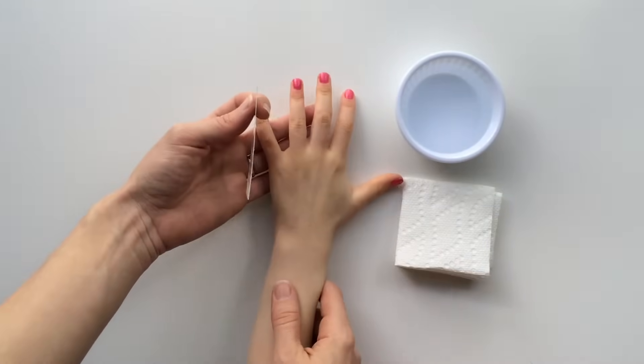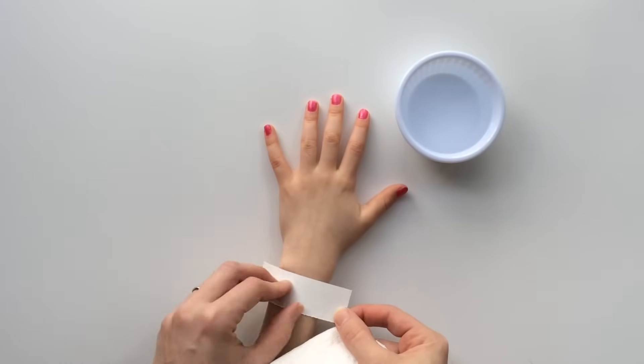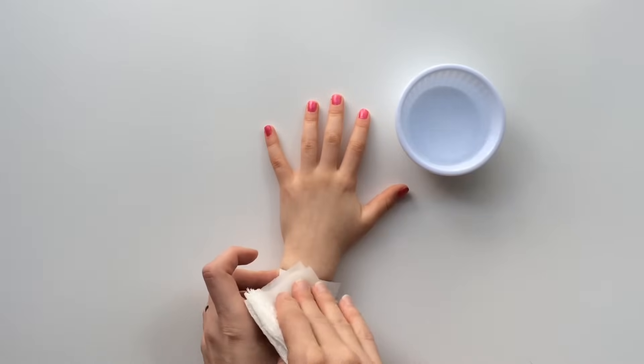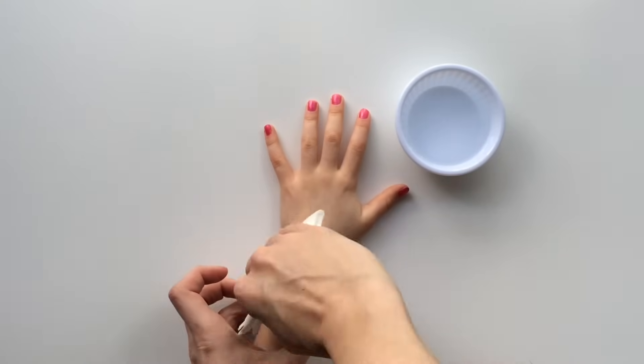I'm going to borrow my daughter's hand and apply the tattoo face down onto the skin. Hold it securely in place, then dip a paper towel in some water.